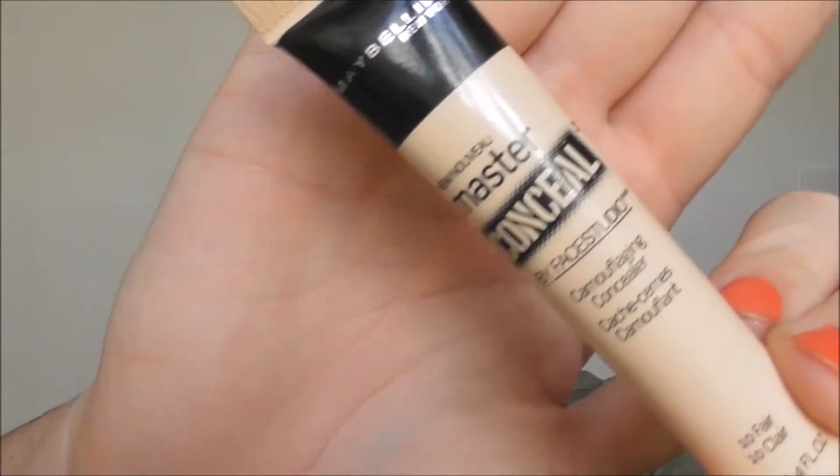Now that the foundation is on, we'll move on to concealer. I'm going to use the Maybelline Master Conceal in the shade fair clear. I'm going to pop some on my finger and then, without poking myself in the eye, blend it underneath.